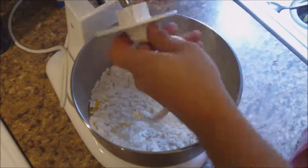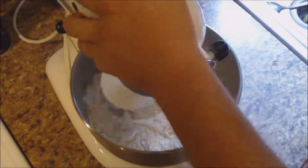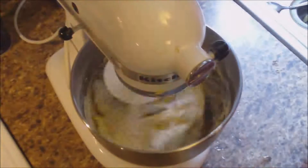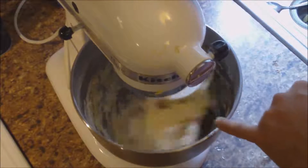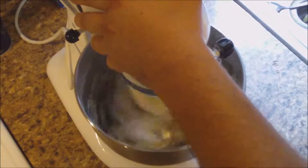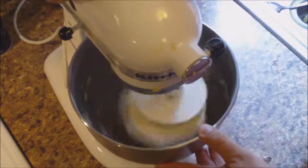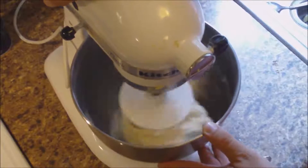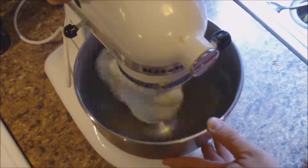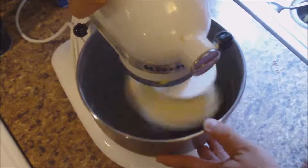We're going to take our hook attachment and start mixing this until it all comes together on a low speed. Once it mixes together, we're going to boost the speed and knead it a little bit. It's starting to come together and I've boosted the speed. You can tell the motor is starting to bog down. I'm going to boost the speed up again and really get that together. Once it comes together, it will start kneading. What I always look for is when it starts pulling the dough off the side of the bowl.